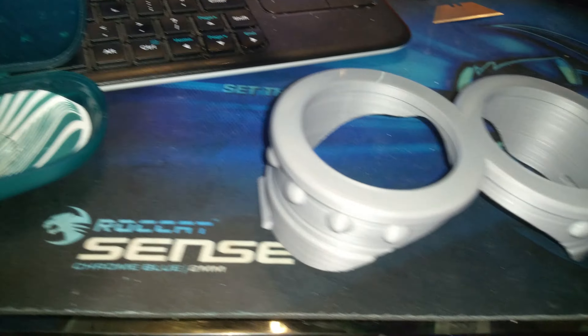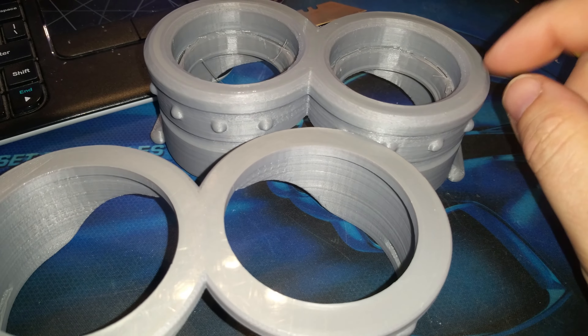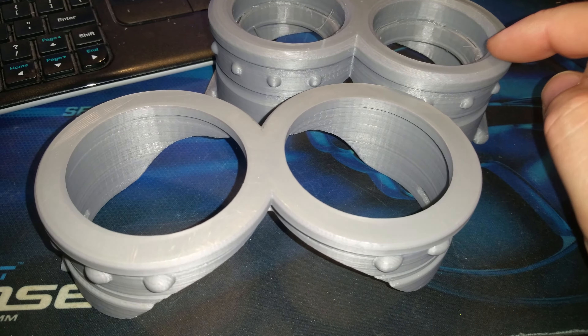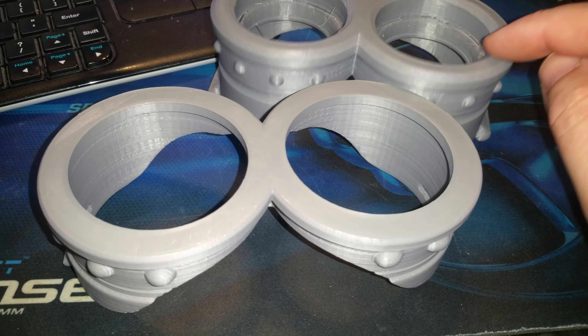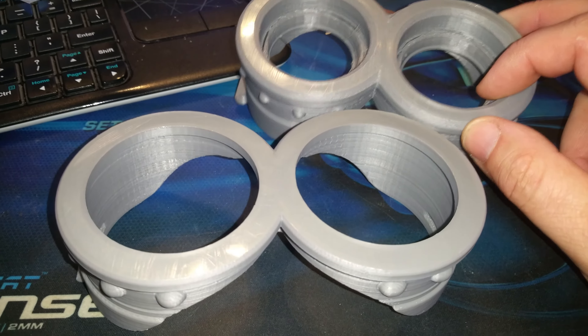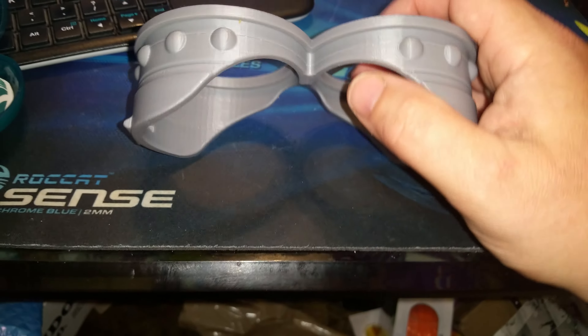I would prefer the beveled edge of these. See how these have this nice beveled edge? I like that better, so I'm going to add that and reprint these with that beveled edge — just cut that off and add it to this one. I just like the look of it better. But otherwise, these are about as perfect as they come.